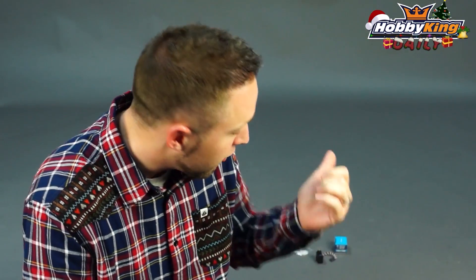Hey, Byron here from Hobby King. I have a product I want to show you today. This is not a new product — it's a product we've had for quite some time, but for those of you who may have never seen this product before, I want to show it to you because it's a servo that's a great value for the price.